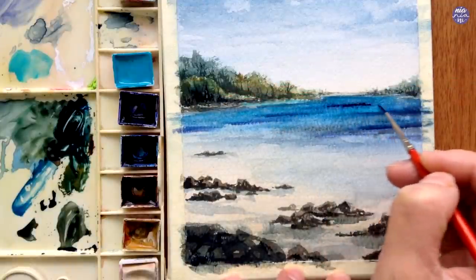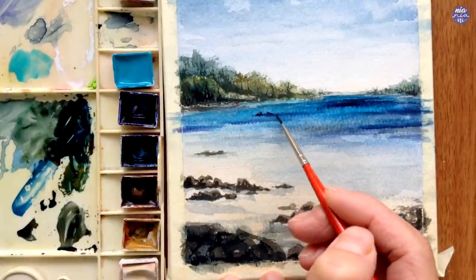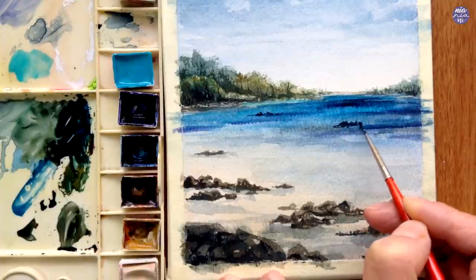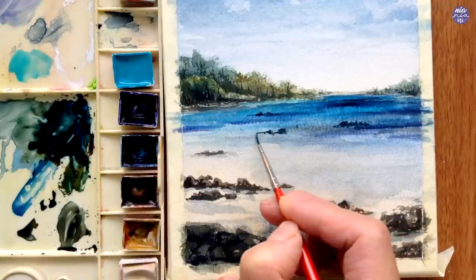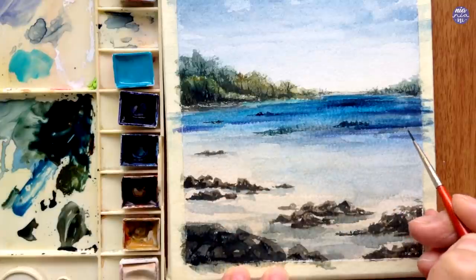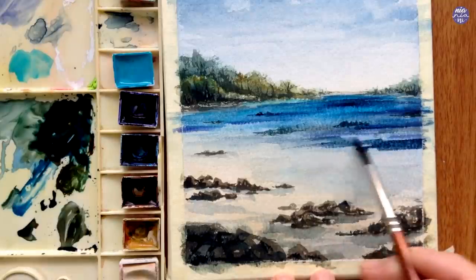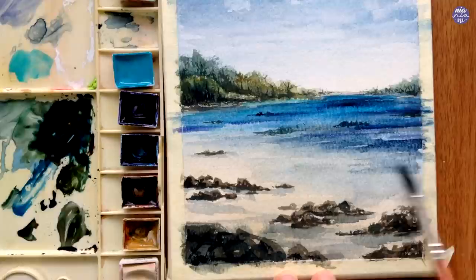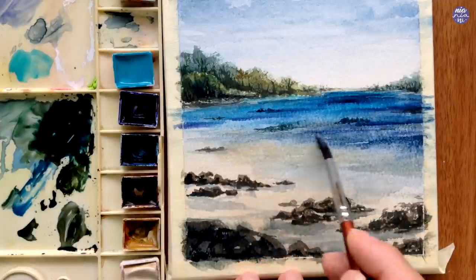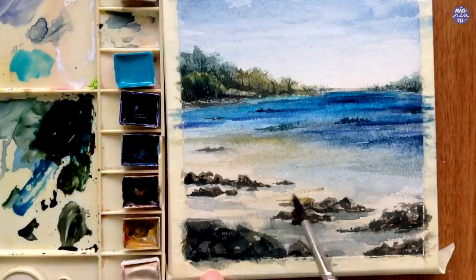I'm fairly happy with the vegetation now, so I'm going to go back to painting the water. I want to add darker areas using Prussian Blue and also add rocks in the water using Payne's Gray Bluish — I've been referring to it as just Payne's Gray almost this whole time because the name is a bit long. As I get closer to the shoreline, I added more Payne's Gray as a wash, making the edges come forwards and backwards following a diagonal composition to represent the water edges, then continuing with Buff Titanium and Yellow Ochre for the sand.